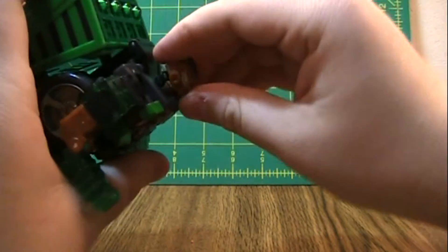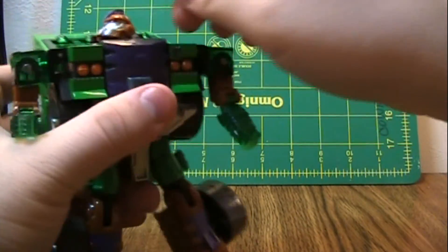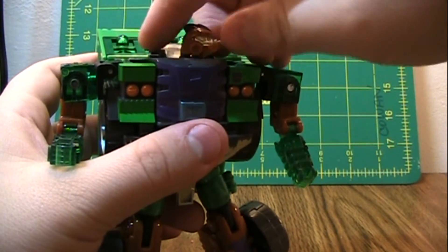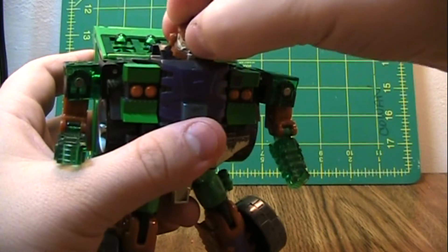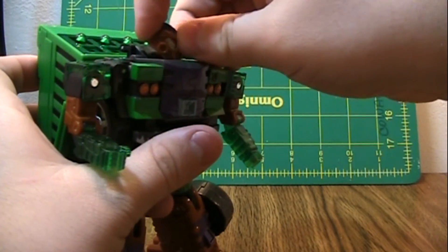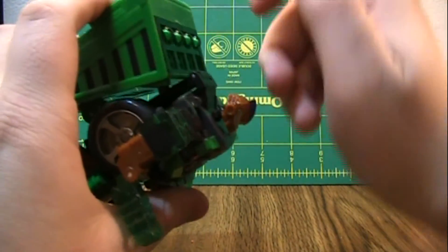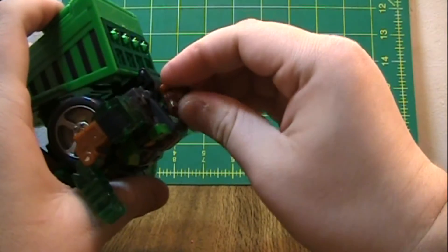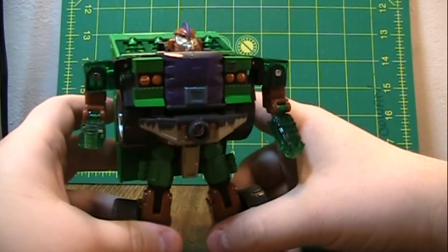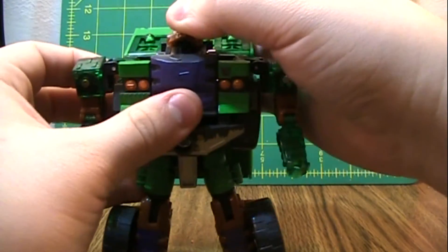One thing interesting about his head is that it's on a double joint. I don't really know why — I mean, it does give him some nice posability; you can look up and down. But I don't know why that engineering was done when it would have been easy enough to make him just swivel left and right. I guess it's just so he can move his head without disturbing that angle. For his posability, his head can look left, right, up, and down.